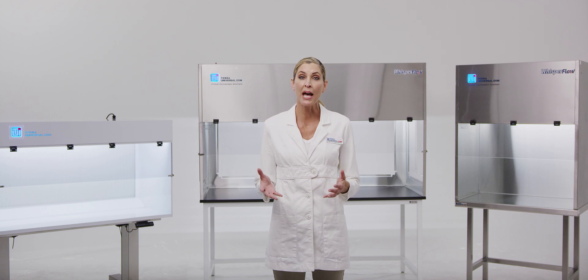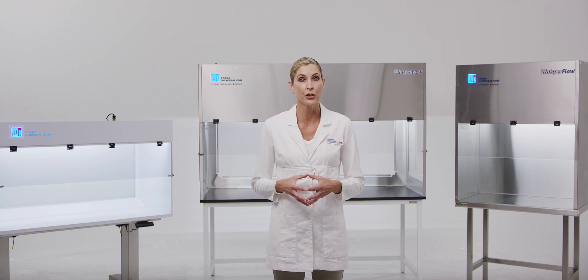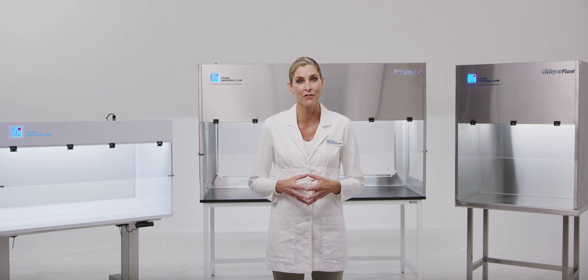All benchtop hoods are compatible with Tara's broad selection of UL listed fan filter units rated for five years of continuous 24-7 operation.